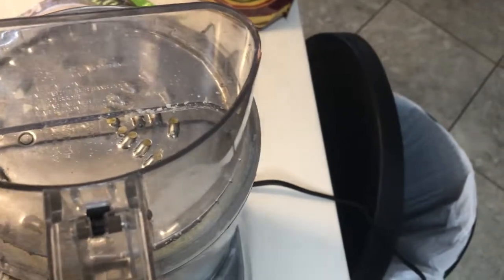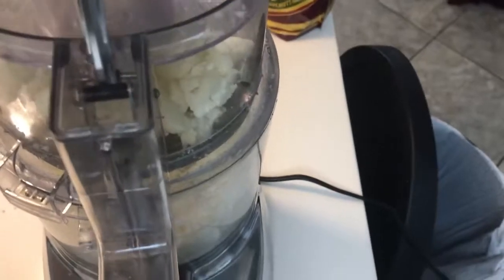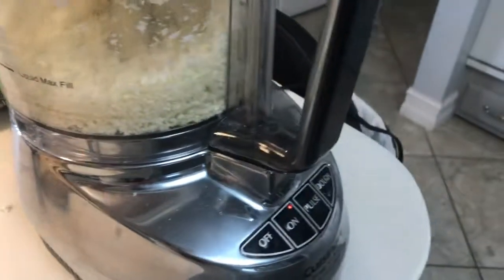Watch how easy this is — you just put it right in, put your little lid on, and like hallelujah, cauliflower rice!